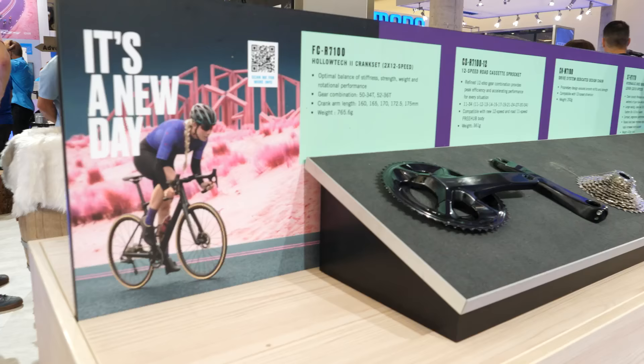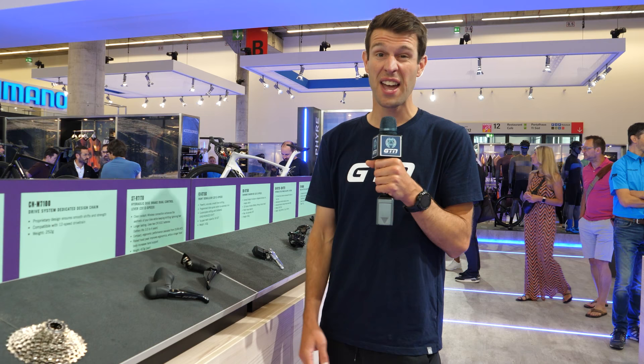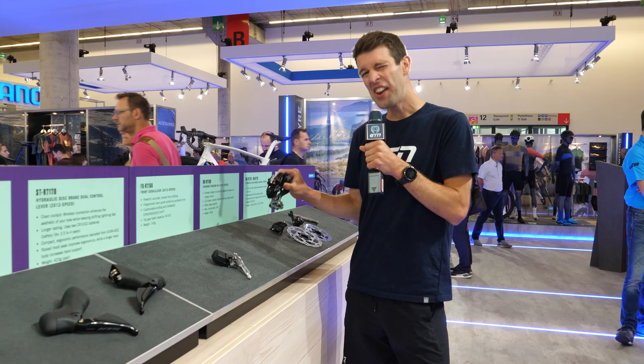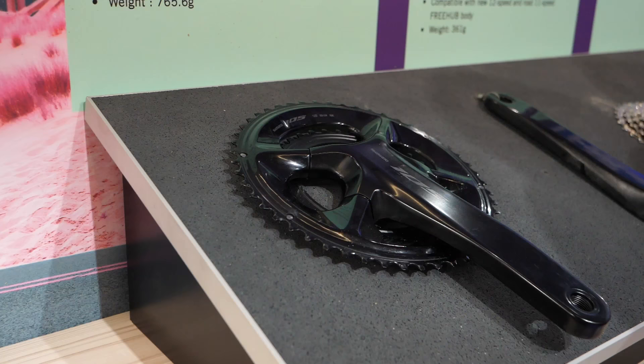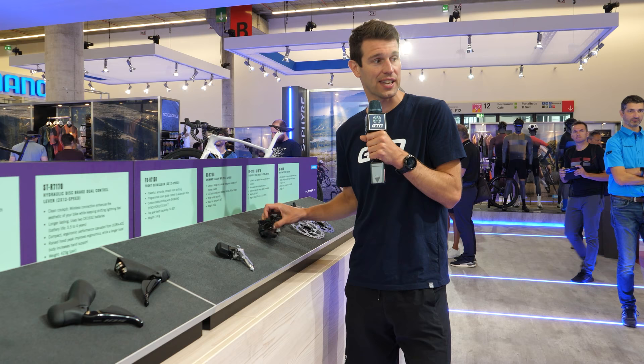Shimano released their 12-speed Dura-Ace and Ultegra Di2 groupsets around a year ago, and the third-tier 105 groupset 12-speed Di2 has been hotly anticipated. It was released around three weeks ago, and here it is in the flesh. This is around 90 grams heavier than the mechanical version — it's a little bit bulky, but far more affordable, which is the exciting thing. Even for triathletes out there riding TT bikes, this is still very, very interesting.